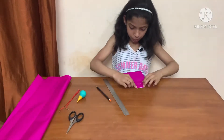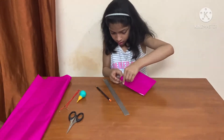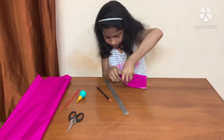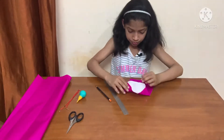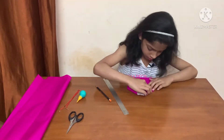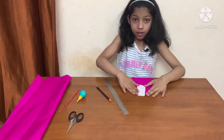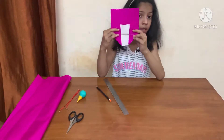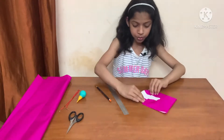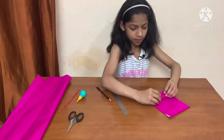Now let's open this. Fold it like this on both sides. We will fold it like this — both sides.